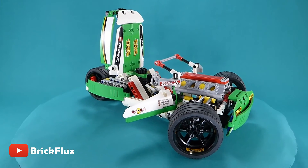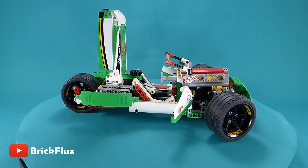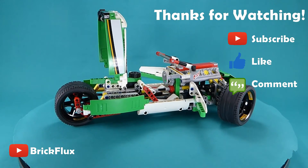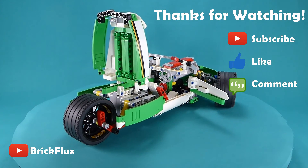Since I've made this model I've had a few thoughts on what I could improve on it, so I might actually have another go at it down the track. But for now this is my V8 3-wheeler. Thanks for watching everyone.